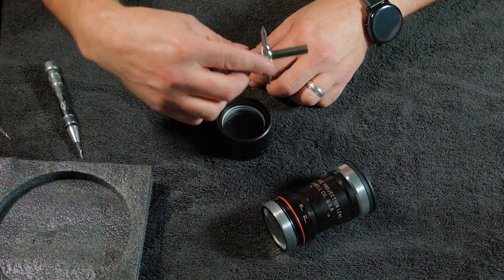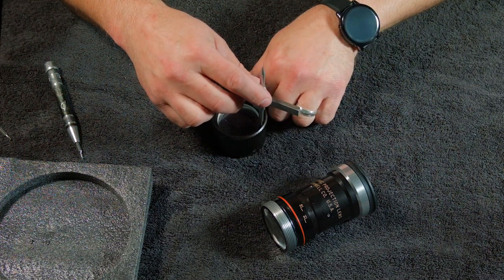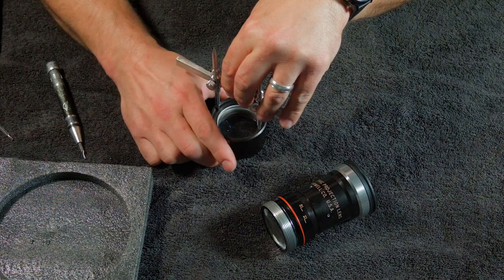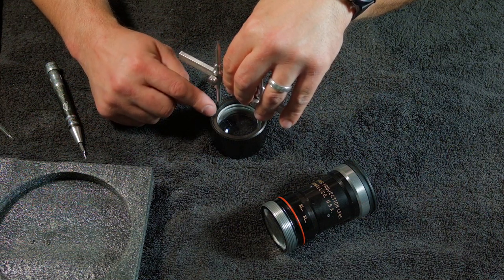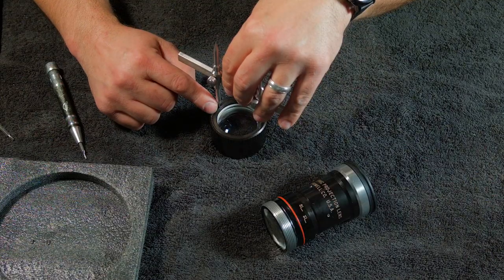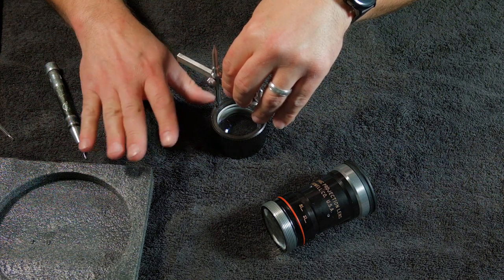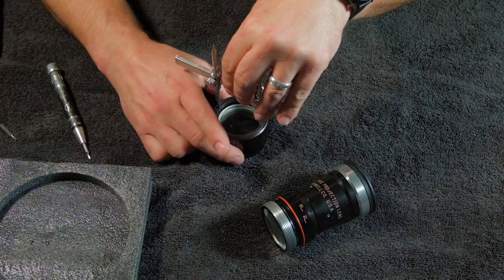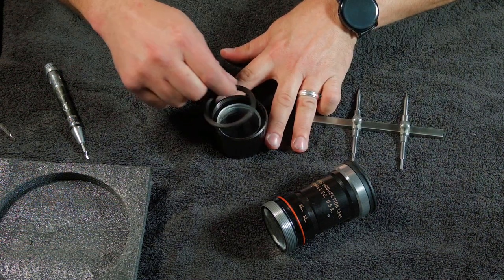Instead of turning the wrench, I always suggest turning the housing or the lens — whatever you're trying to open. Now you have a little more control over it. For the record, you'll see dust and dirt on this lens; I haven't taken this apart yet to clean it. This is my second one — my first one is spotless. Eventually I'll be taking it all apart and cleaning it, but I just haven't done it for this video. And that's loose — take this right there.